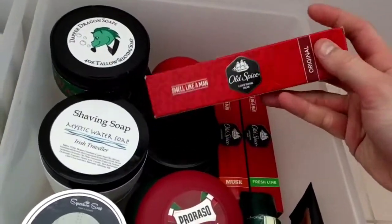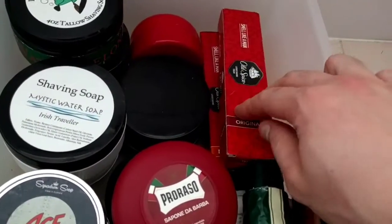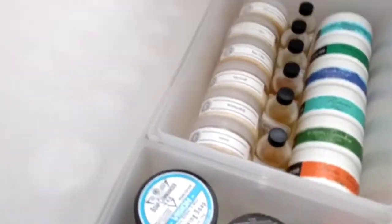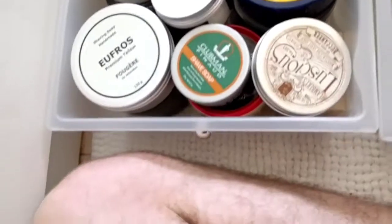Art of Shaving Sandalwood — this is fantastic, I really like that cream, really nice. And we've got these Old Spice creams I bought on eBay for a really cheap price — the original musk and fresh lime. They work okay.